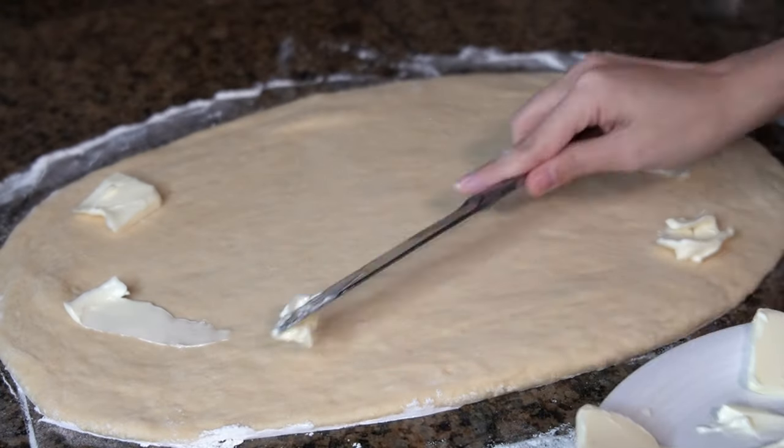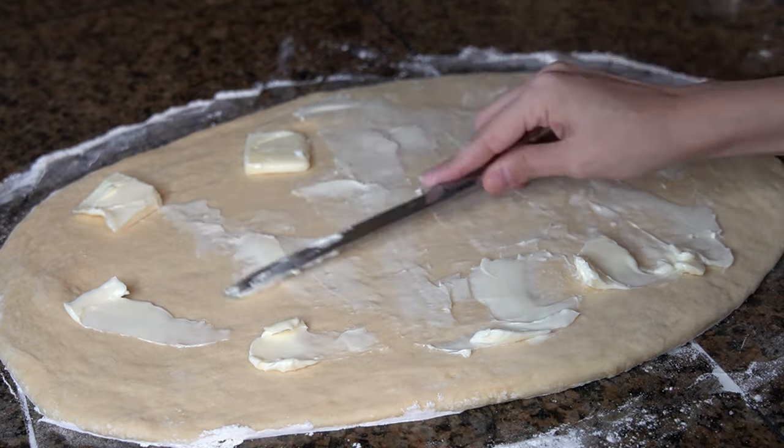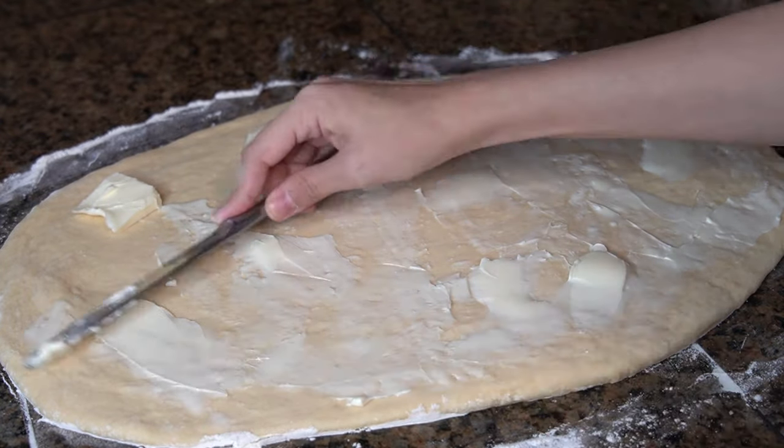Now dot the surface of the dough with 4 tablespoons of softened butter and spread it out evenly all the way to the edges.